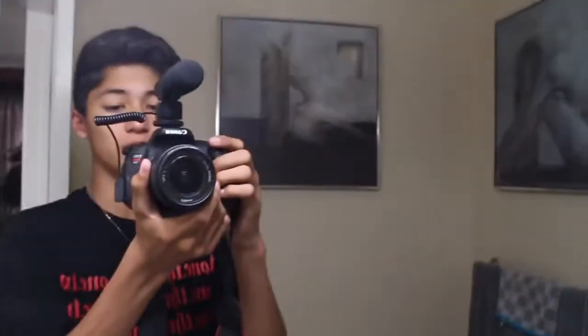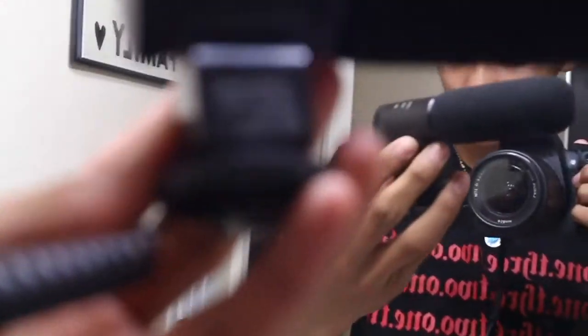Hey, what's good guys? Hope everybody's having an amazing day. So as you guys may know, I've been vlogging with this setup for quite a long time. I have this — what kind of mic is this? A KNF Concept Microphone. So I have a Canon T5i and a KNF Concept Microphone.